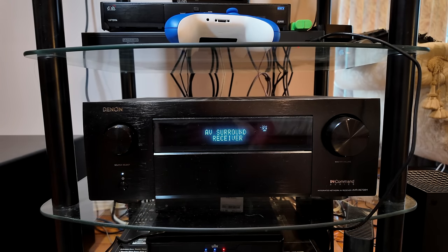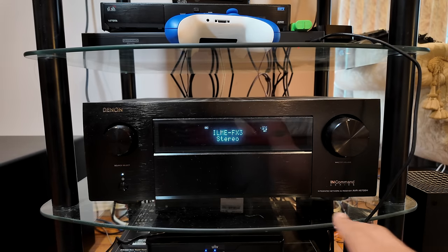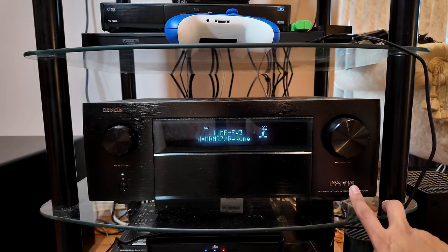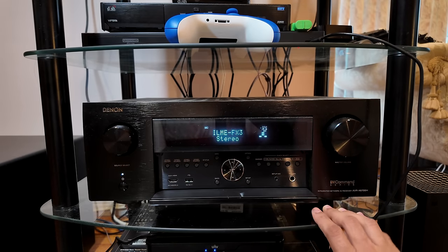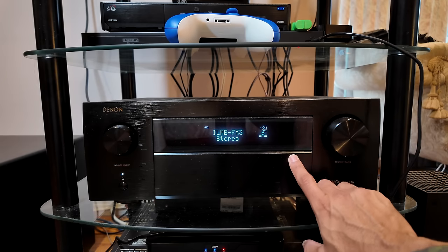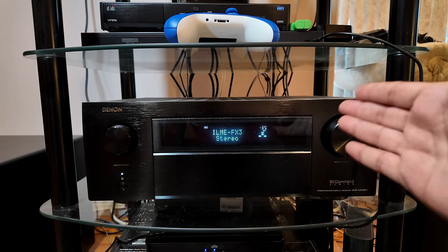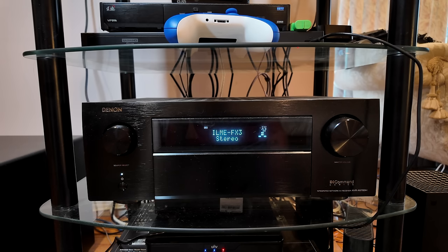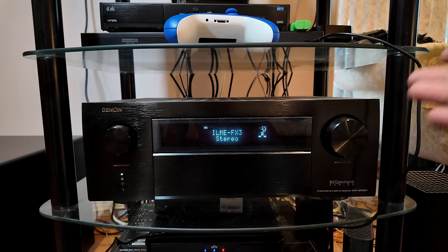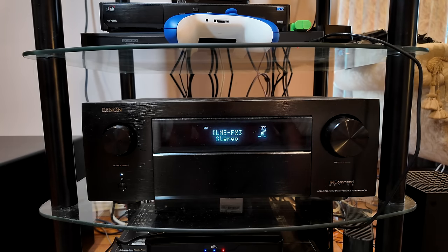Down here we have the Denon X6700H. I was very lucky that I was able to grab this — my mother had a different Denon, an S series. I swapped that out for this because we wanted Atmos and her previous one didn't have Atmos. The Denon 6700 is a fantastic AV receiver. This will run 13 channels of processing and power 11 channels. Right now I've got nine channels powered.